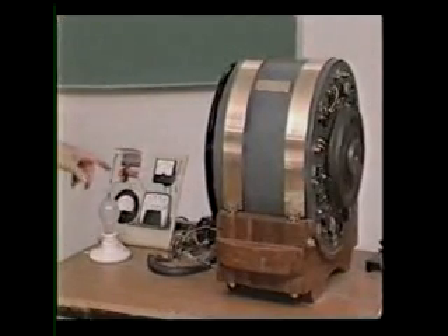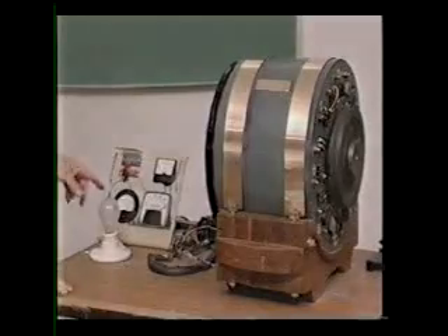If you can see these amp gauges over here — when we get it up to about 150 volts, we'll unplug it and we'll turn the light on.